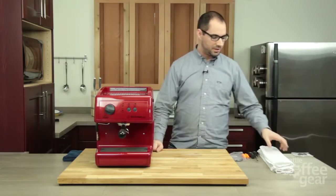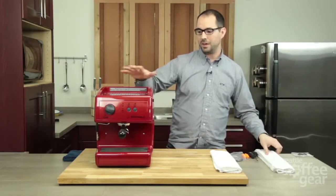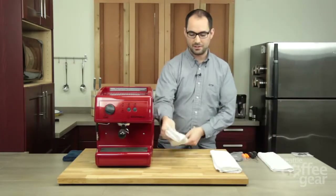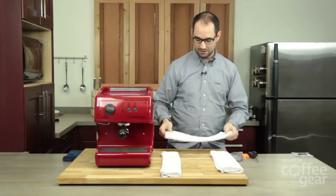Things you're going to need for this install with the Oscar: I like to put down some towels or something soft so when you have the top edge of this resting, you don't scratch it. It's a very nice finish and you don't want to scratch it at all.